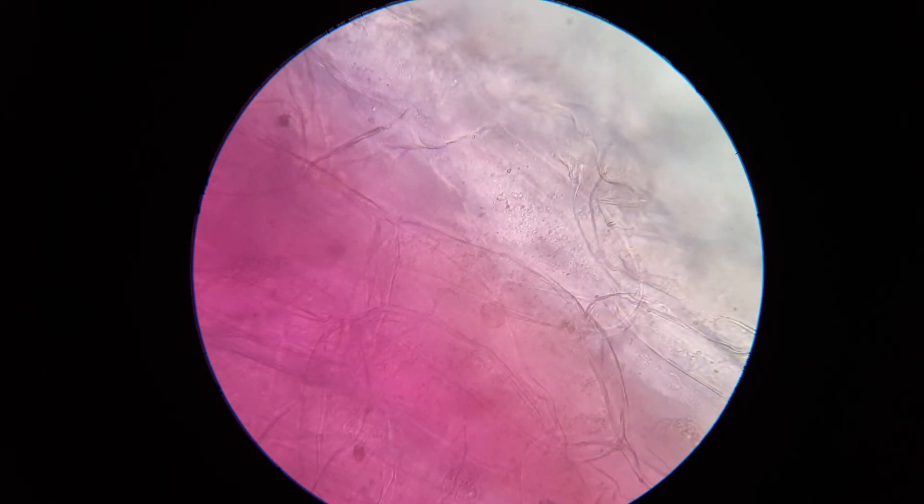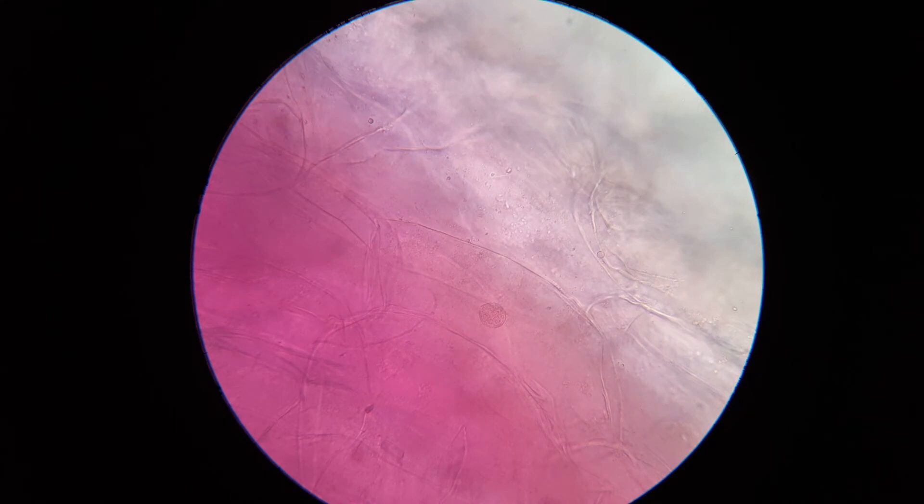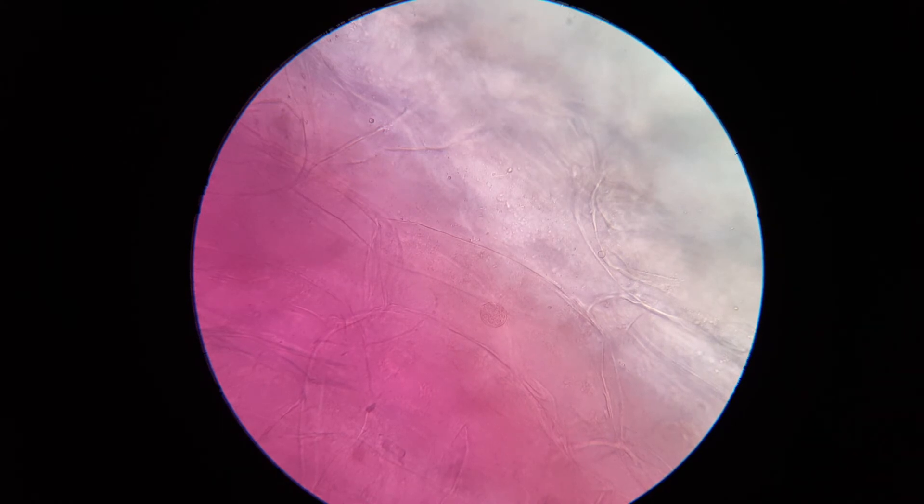You're not seeing organelles that contain the purple color, however. That contrasts with what we see with, for example, the red pepper. So I'm now going to — that's under the 40x objective — switch over to the 100x objective.